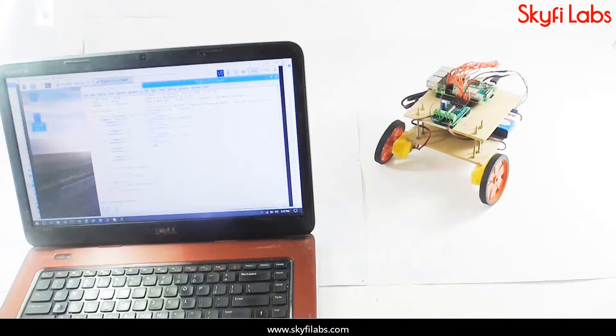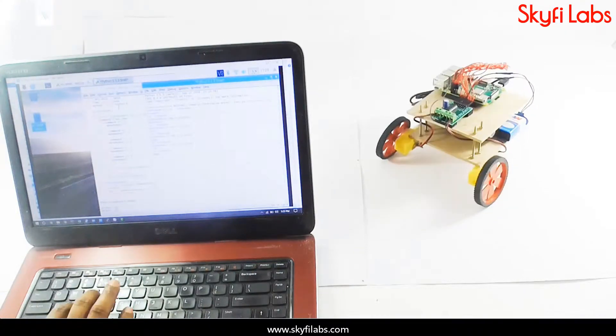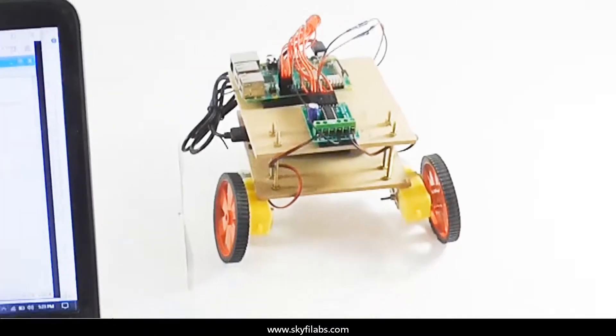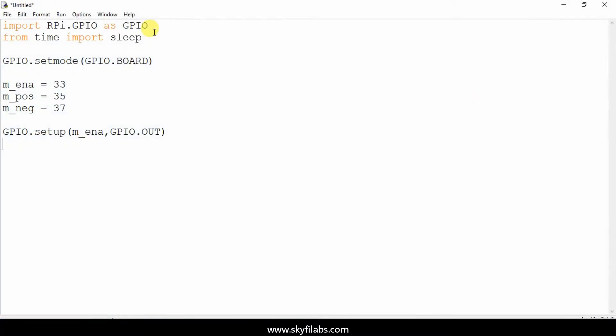As part of this course, you will learn about the different systems in a Raspberry Pi robot, such as the Raspberry Pi board, motor driver, and DC motors. The course also teaches you how to write programs on Python IDLE and to control hardware through software.